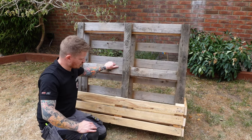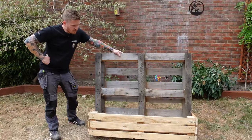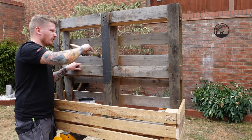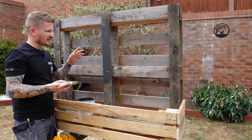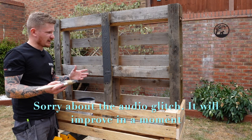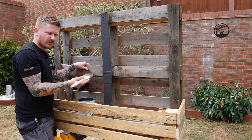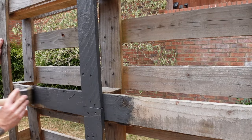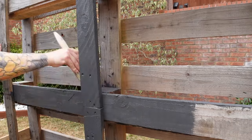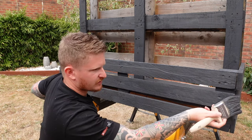Once you've got all those panels screwed in, the structure of the planter is finished. That pile of junk is what's left of the second pallet - with timber prices being really high right now, I've saved myself an absolute fortune here. Grab a nice modern paint color of your choice and get a couple of coats on there. I've gone for gray, but duck egg looks great too. Make sure the paint you use is a proper wood paint suitable for outdoor use.